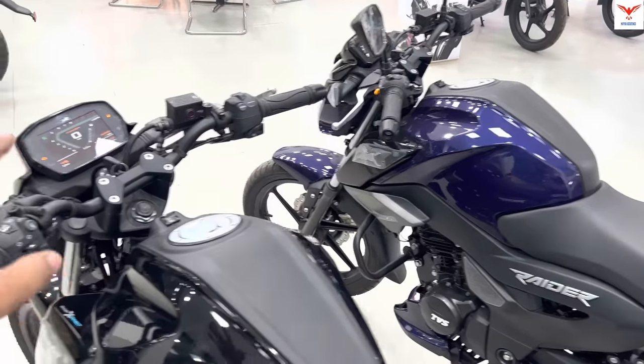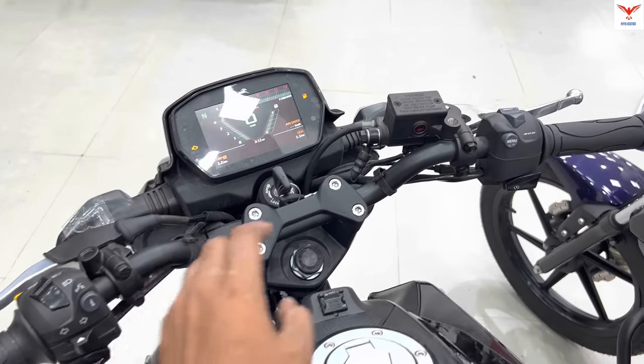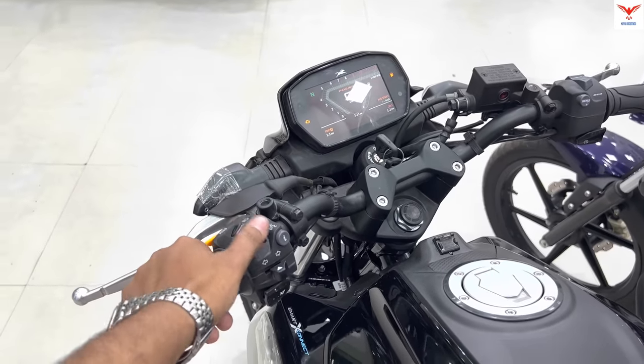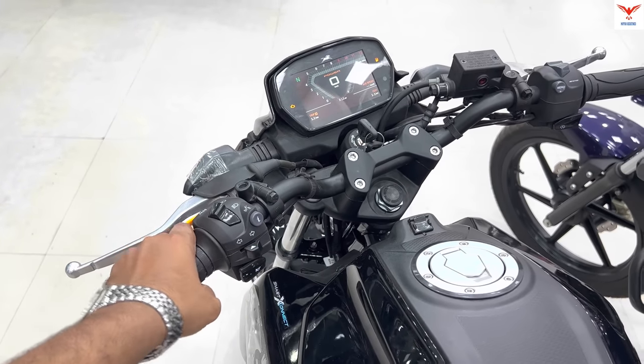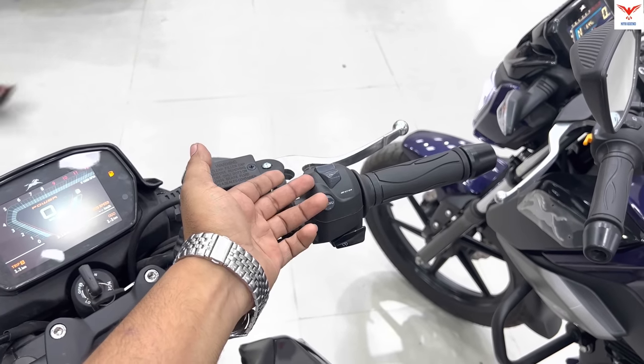Regarding the handlebar controls: above the 'i' button and the menu button, both bikes share the same switchgear — pass light switch, horn, and right-side switches including the power mode button.